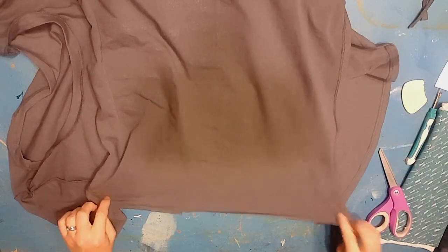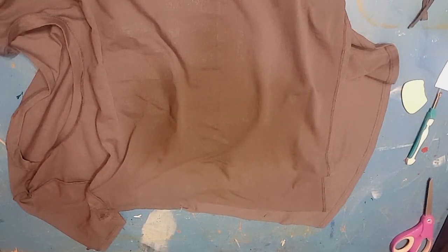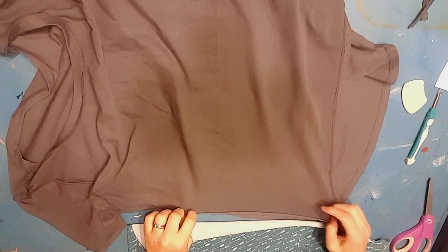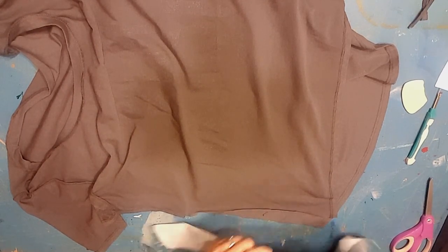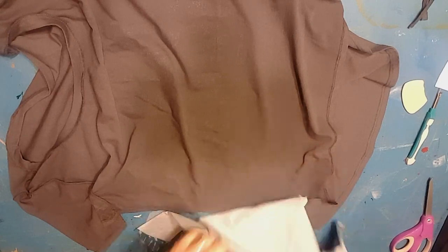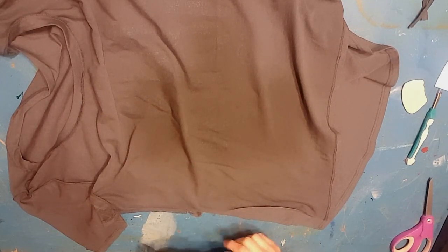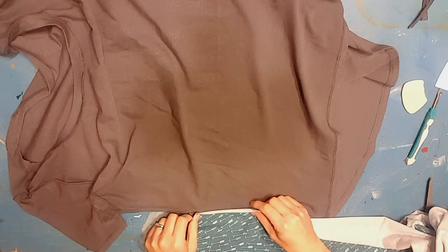Something to think about before you choose a fabric to put in here — you want to pick something that's not too different in weight. This shirt is almost a tissue-weight jersey. This fabric I have is a little bit heavier, but it's not so heavy that it's going to drag down the fabric. You don't want to put a super heavy knit in here when you have a super lightweight t-shirt. You want to pick something that's about the same weight. This is close — it's a little bit heavier but it's not something that's going to weigh it down.